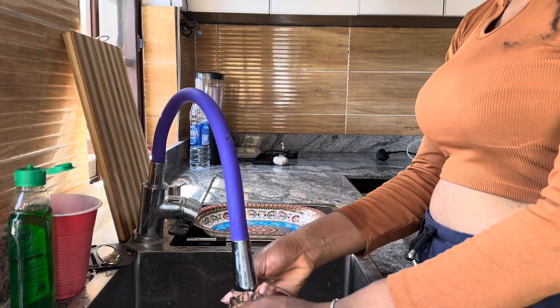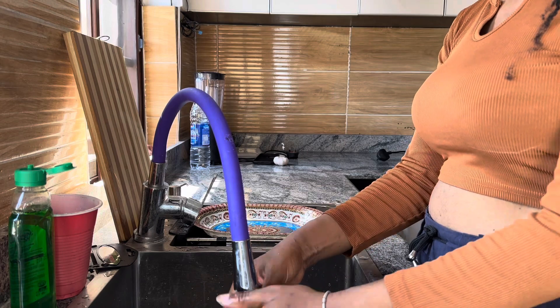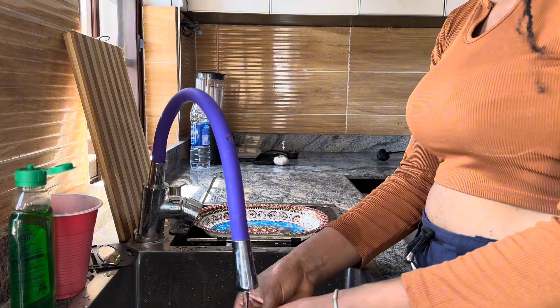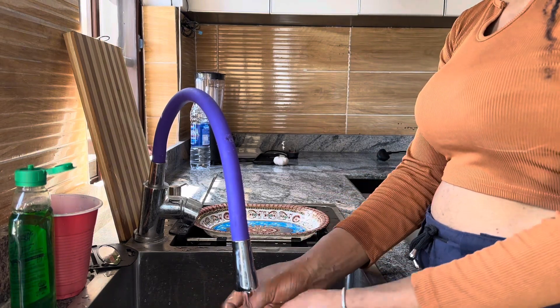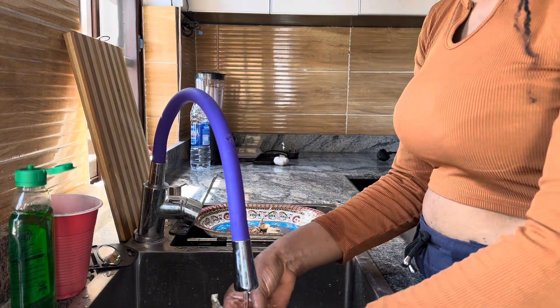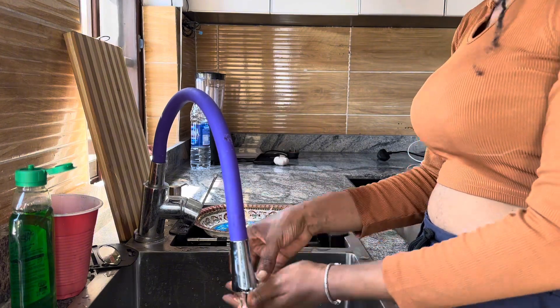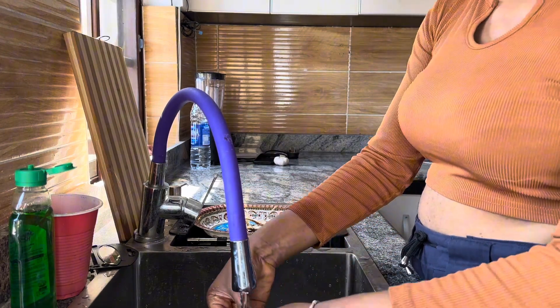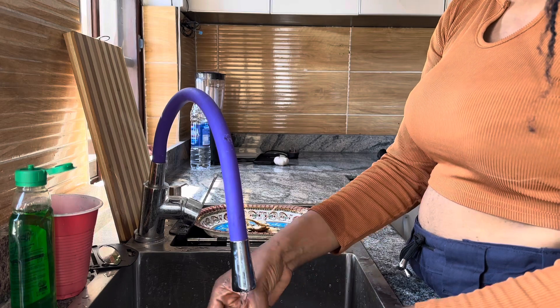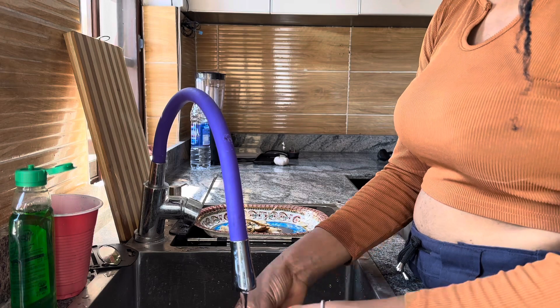Next I'm prepping this dry fish — I'm literally just cleaning it up because on that day I was going to be making a soup. Usually I prep a huge quantity of different types of dry fish, put them in zip-lock bags and send them into the freezer. So whenever I want to cook, they're already clean and ready to use — I just put them in the soups or whatever recipe I'm making.